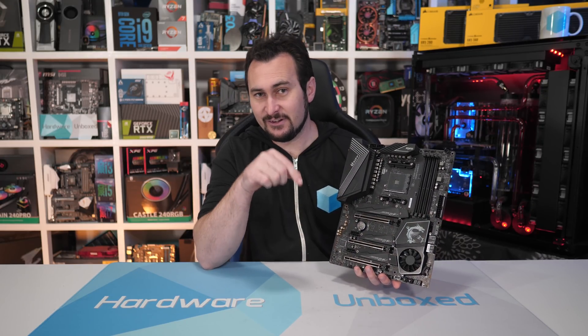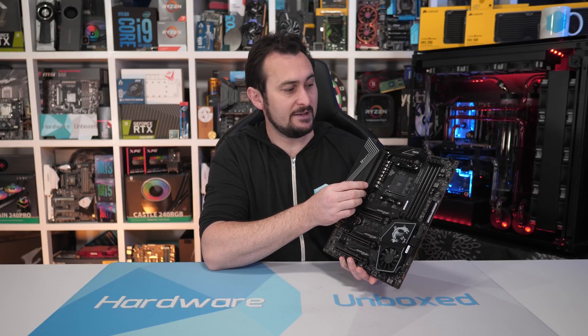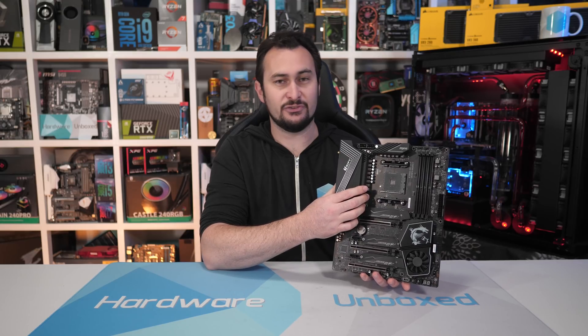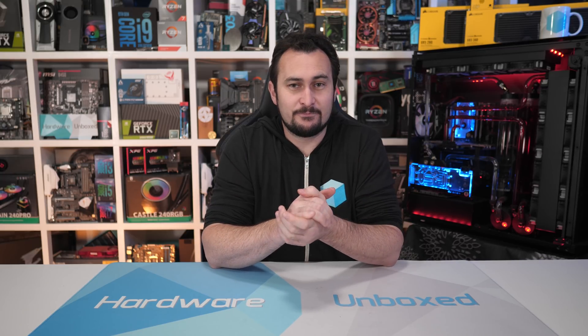I'd love to see MSI get a bit more competitive in the lower-end market segment, but the X570 chipset is meant to be about higher-end motherboards, and I think $300 is reasonable when you've got 12 and 16 core CPUs. Thank you for watching. You can like, subscribe, and follow us on Patreon to get access to our exclusive Discord chat and monthly live streams. I'm your host Steve — I'll see you again next time.